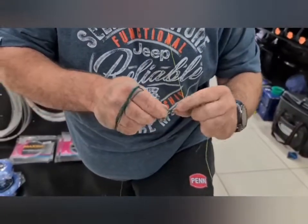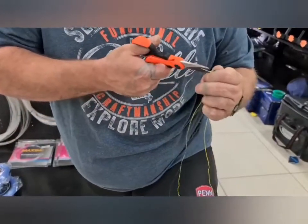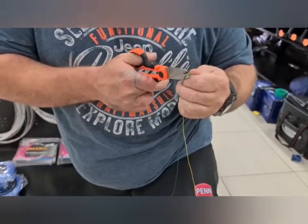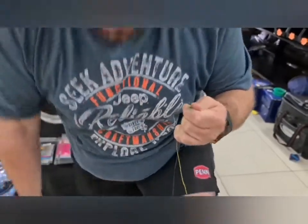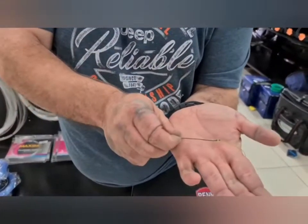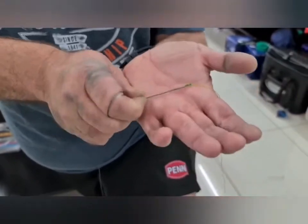Here you go, guys. All you need to do now is grab your scissors and cut off the tag ends. You can leave a millimetre or two — you don't have to cut it right at the side, because it's braid it's nice and soft. There you go, all done. That's your FG knot done — a very nice, neat, and very strong knot. Go try it at home, guys.